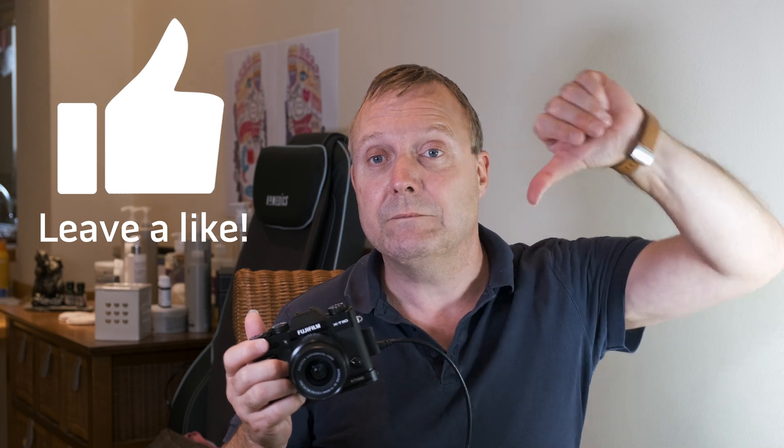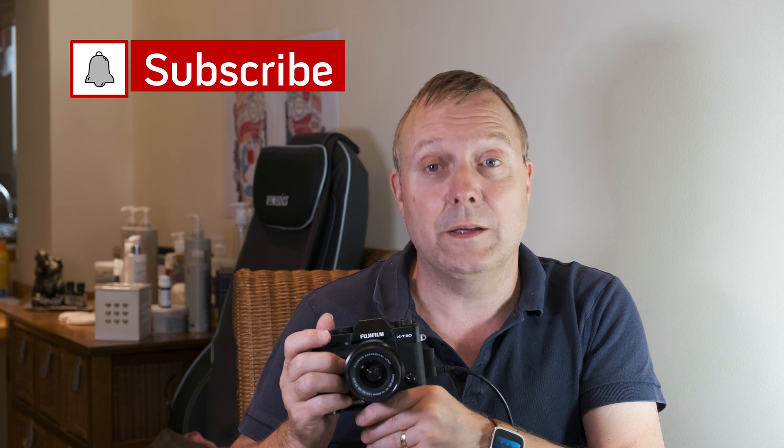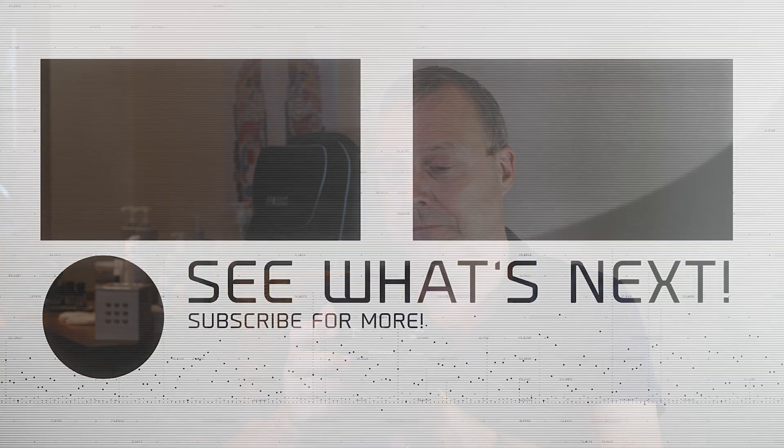And that's back button focusing on your Fuji camera. If you like the video give it a thumbs up, if you didn't give it a thumbs down. If you want to see more videos like this hit the subscribe button, and if you want to be notified hit the notification bell. Until the next two-minute tips and tricks, see you later.